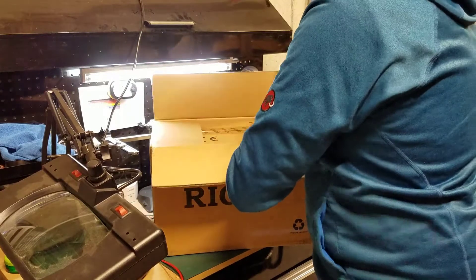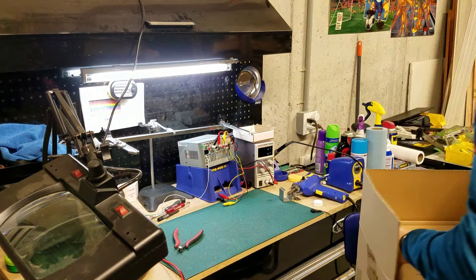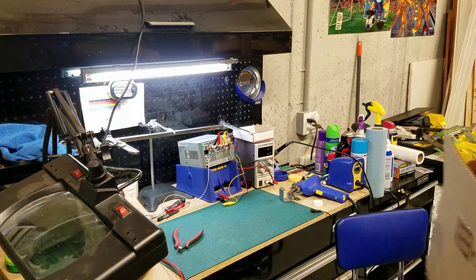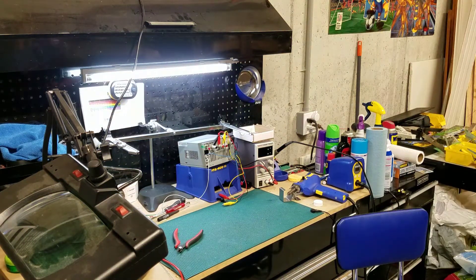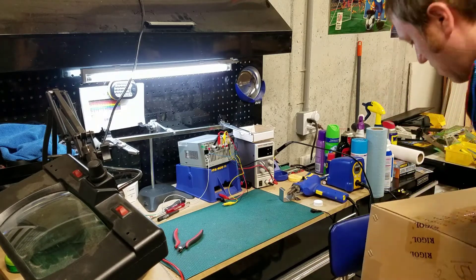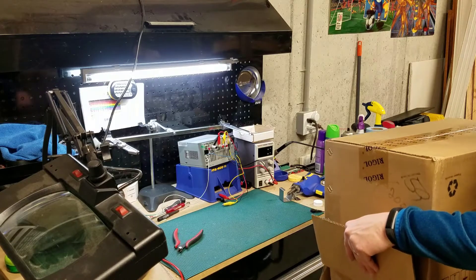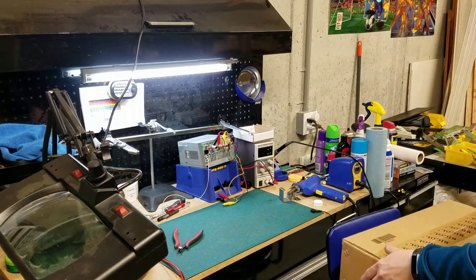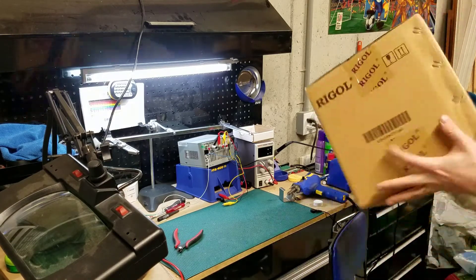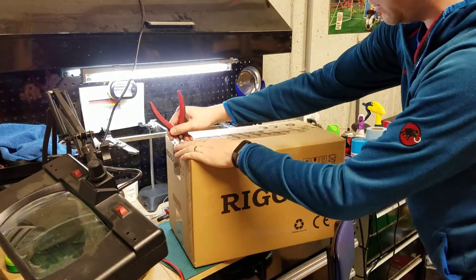We start with a box, in a box, in a box. We're doing our Russian doll impersonation. So let's go one level deeper.